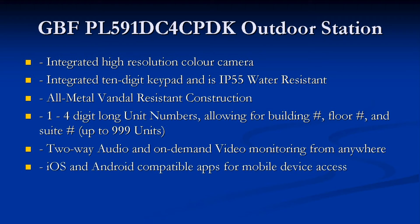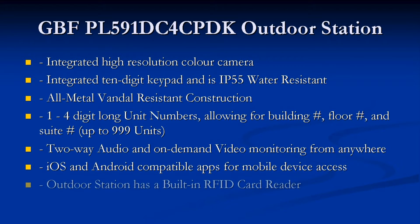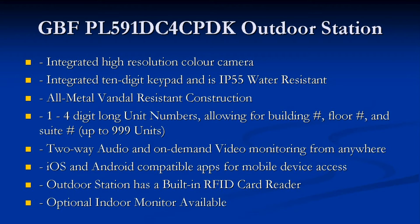An iOS and Android compatible app is available for mobile device access. The outdoor station has a built-in RFID card reader and reads RFID cards and FOBs operating at 125 kHz. An optional indoor monitor is also available.